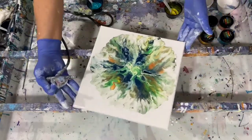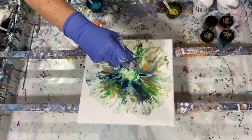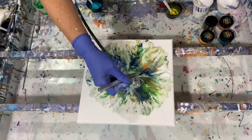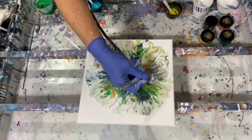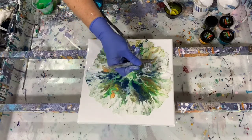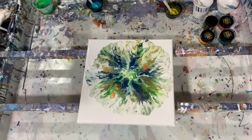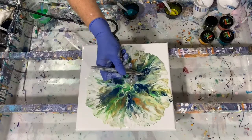I am very much liking that. Very pretty. I just want to blow a little bit more out here on this side, just composition-wise.